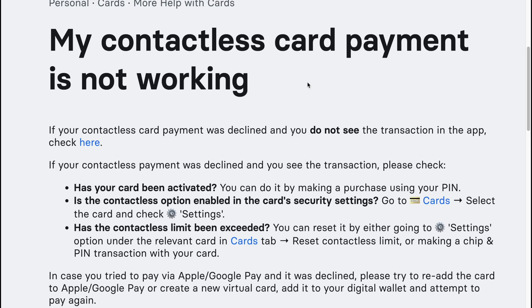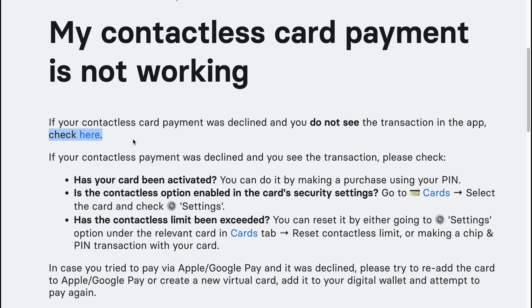How to fix contactless card payment not working on Revolut. If your contactless card payment was declined and you do not see the transaction in the app, check the relevant article on our website.